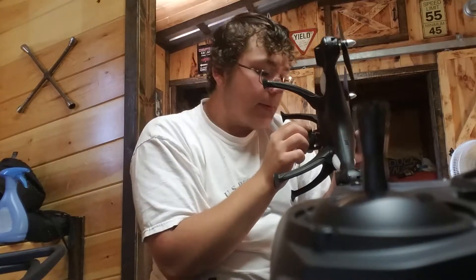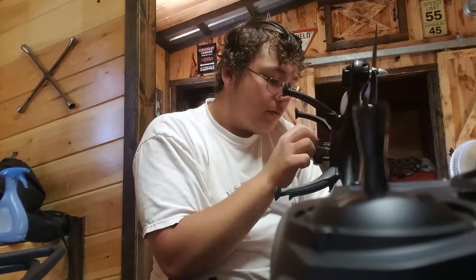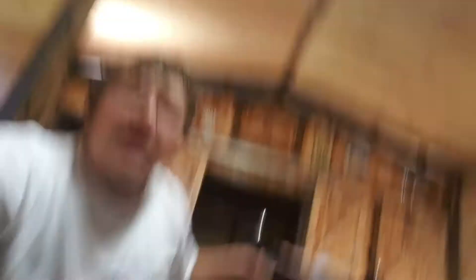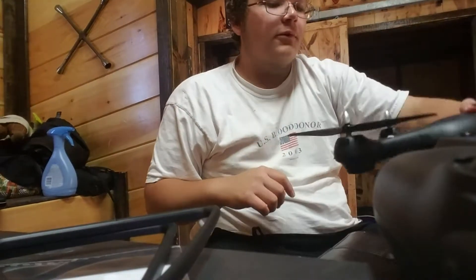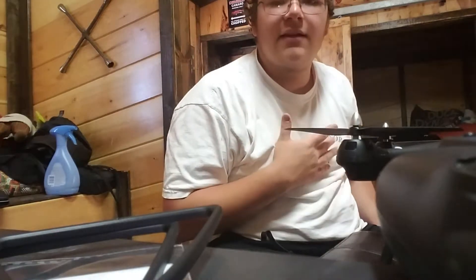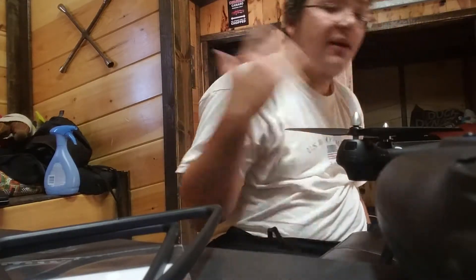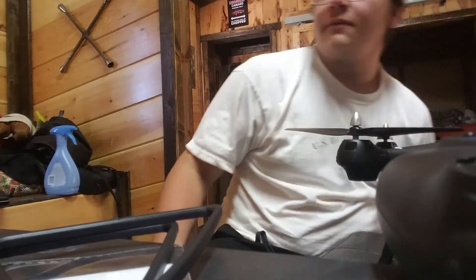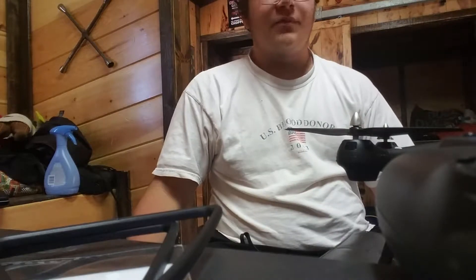I don't know if you guys noticed but the camera light is red. Let me show you - it's on the charger. The light is red which means it's dead, which is okay. I only have about four or five minutes of battery. Anyway, I'm going to go ahead and give this thing a flight test in my room, which I've done before.